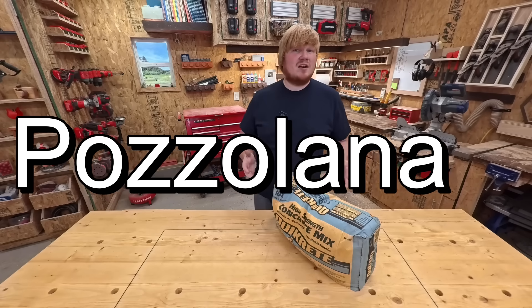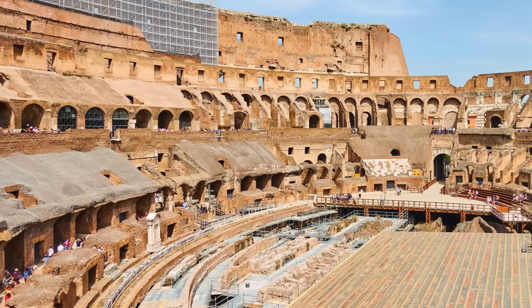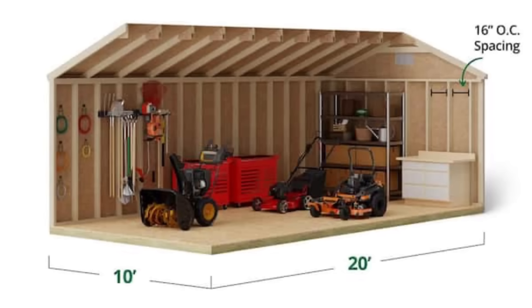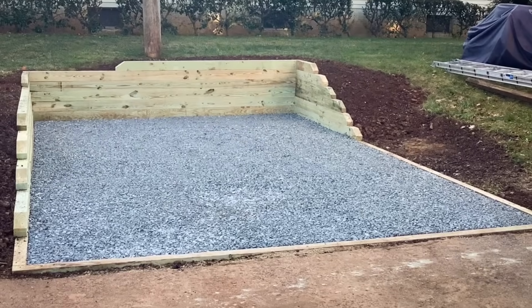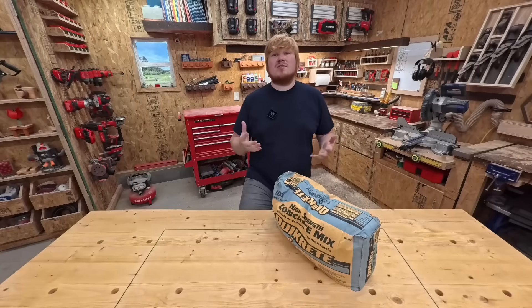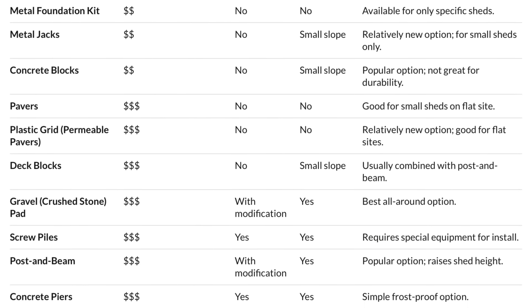Ancient Roman concrete used pozzolana, a volcanic ash, and because of science, most of those structures are still standing today. For structures larger than 200 square feet, a concrete slab is generally recommended. Smaller buildings may not require a concrete foundation, but it can still be beneficial for longevity and preventing issues like rot and pests. There's a link in the description to explore other options if after this video you're thinking maybe this isn't for me.